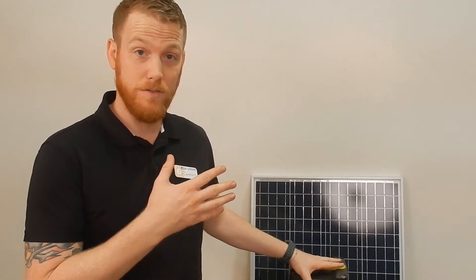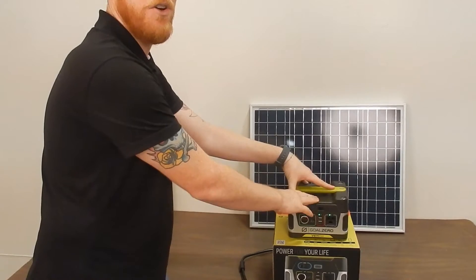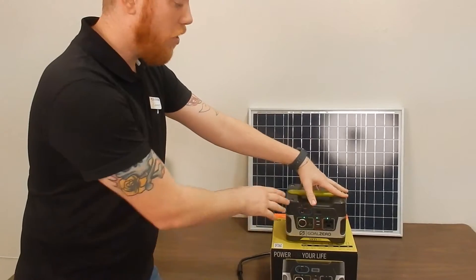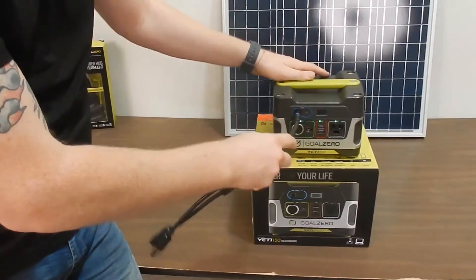As I mentioned, with the Yeti 150 you can charge it via solar, which is why I call these an intro to solar. It gives you everything included — it has a charge controller, the battery, and the inverter all in one unit, so you don't have to hook each of those up individually.